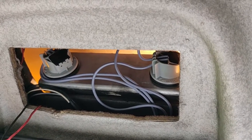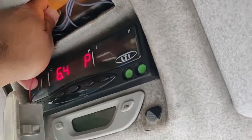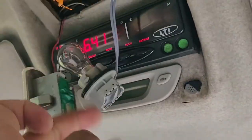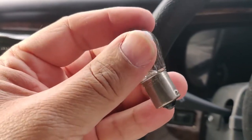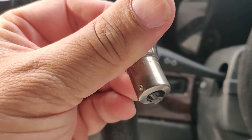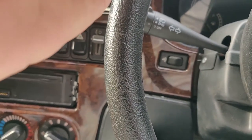To release the bulbs, you just turn them about a quarter turn and they come out fairly simply. There's the bulb — the one that's not working. It is a 21 watt 12 volt bulb, the one with the single connector at the bottom.